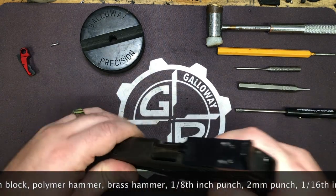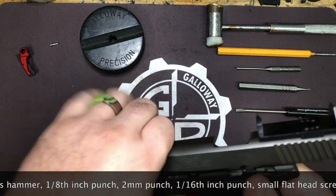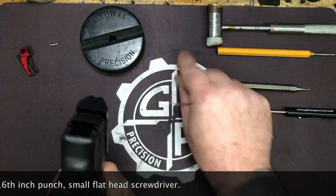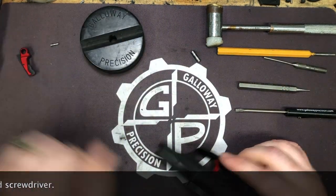Let's go ahead and get started. We'll lock and clear. We are visually and physically empty so we're ready to take the pistol apart. I like to take my 2 millimeter punch and push out the takedown pin on the LC9S — it just makes life easier. We don't need the slide, so we'll set it off to the side.